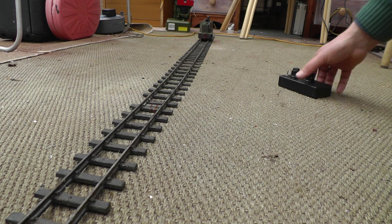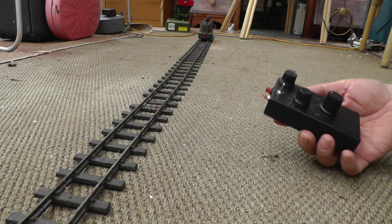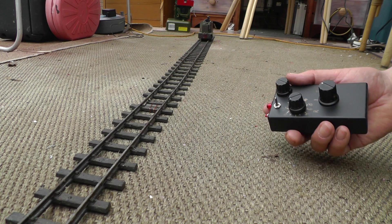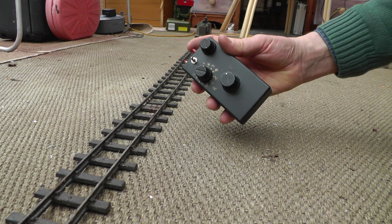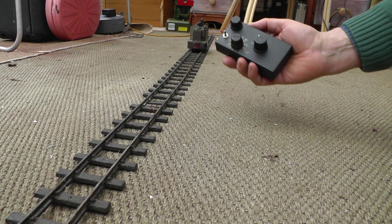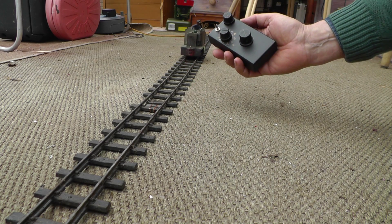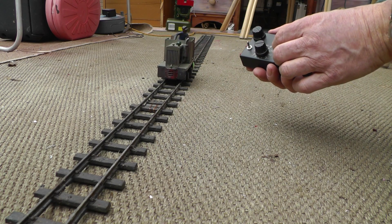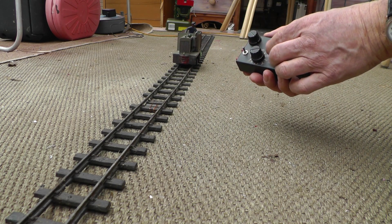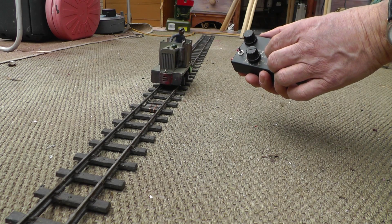So there it is — the RX 65B from Deltang. If you want to get control back again you turn the receiver on. It may take a little while for the transmitter and the receiver to talk to each other, but there we are — I'm now back in manual control.